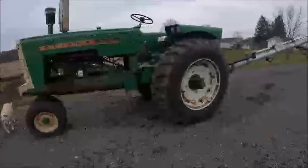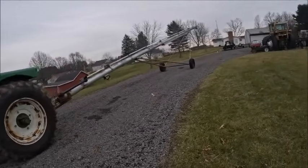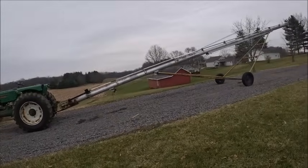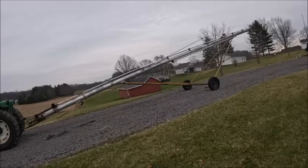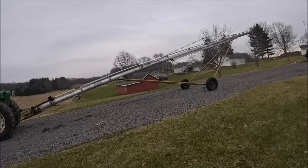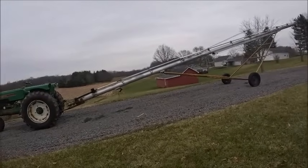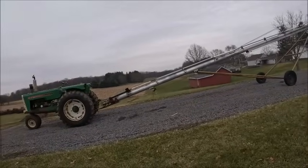We're gonna have a quick video today that doesn't involve running the combine, although the combine is going to be in it. We got to get things staged and ready to go for this weekend. Elevators are obviously closed — they were closing early today for Christmas, they're off all weekend and Monday for Christmas. Looks like the weather's gonna be on my side for the weekend kind of, so I got a couple semis lined up that I can get filled, but we can't get them in at my uncle's.